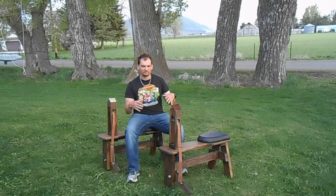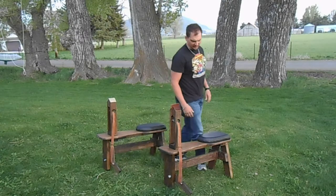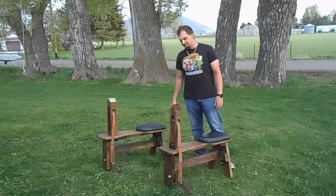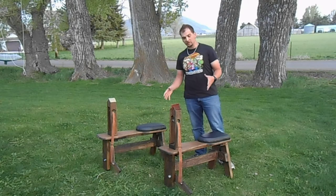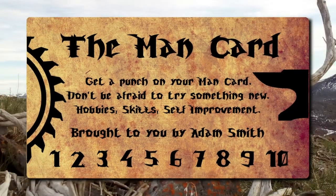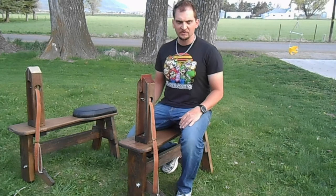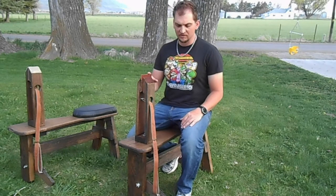Let me show you kind of what they are, show you around them, how they work, the basic idea, and what you can do to make your own. The basic idea behind a stitching horse is so you can have your hands free and still do the work that you need to.